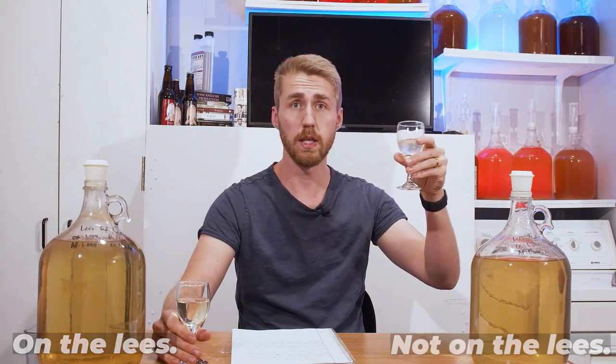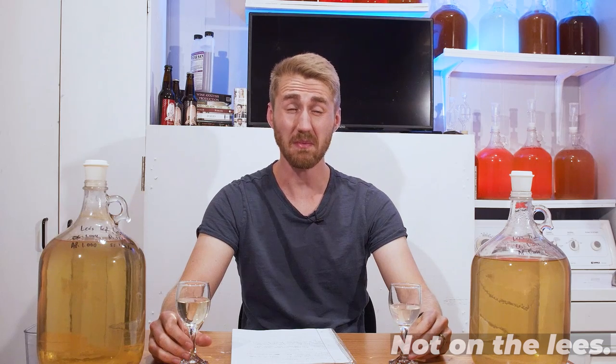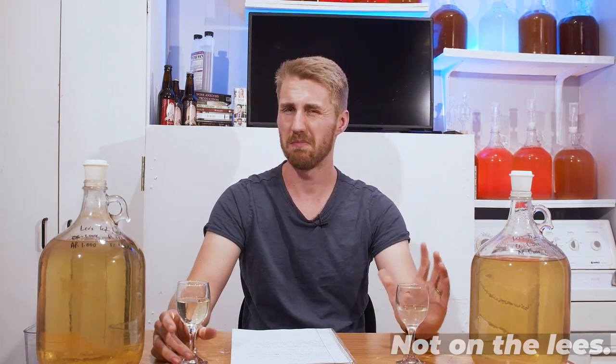Let's taste — starting with the no-lees version. Very dry. Very dry. Very floral, though. Kind of flabby. As a traditional mead it's not very good, but if I start adding variables, this test is not valid. It's just a dry, flabby mead. A little bit of honey character, not a ton of alcohol burn, not much yeastiness either. It's okay.